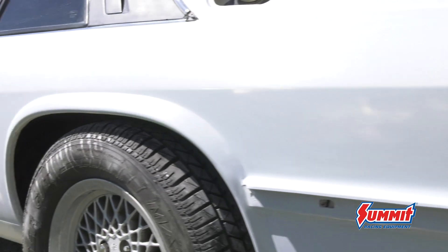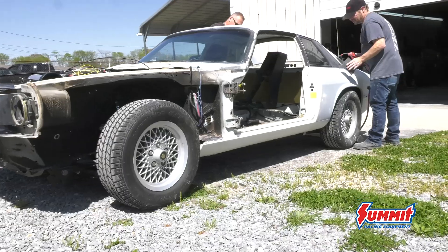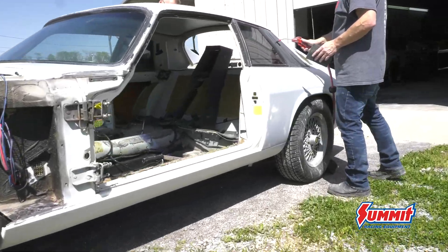With Randy here the prep went quickly, and before long the car was outside to get blown off and cleaned up before going into the spray booth.